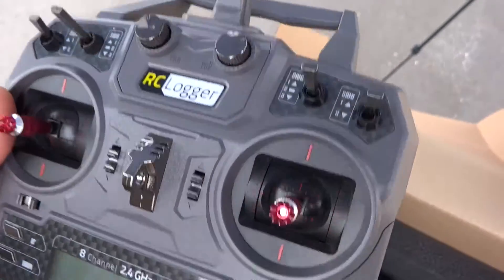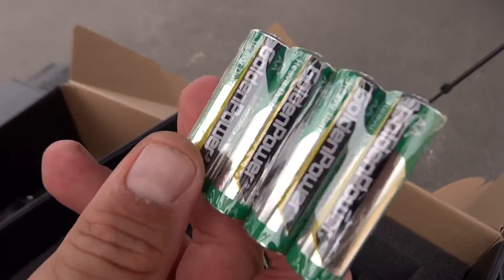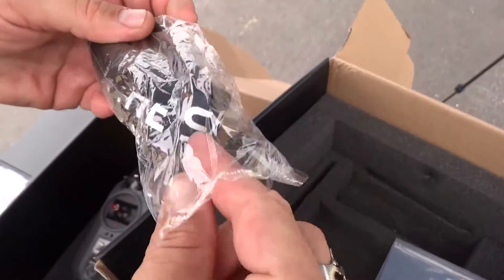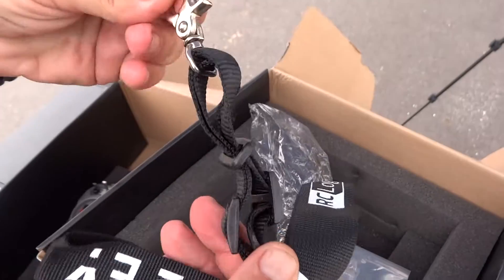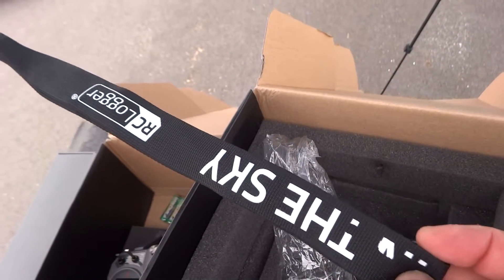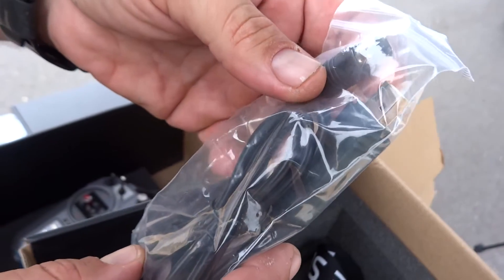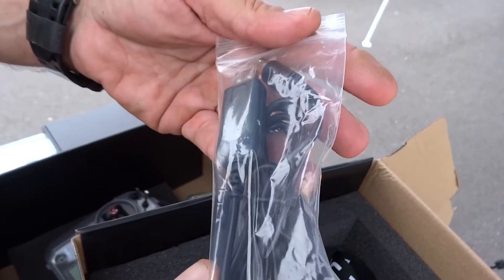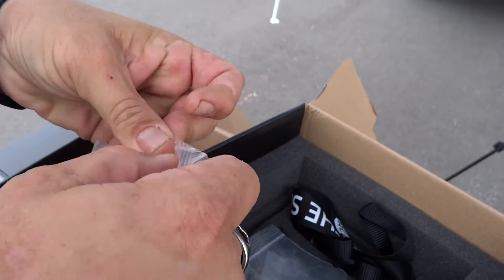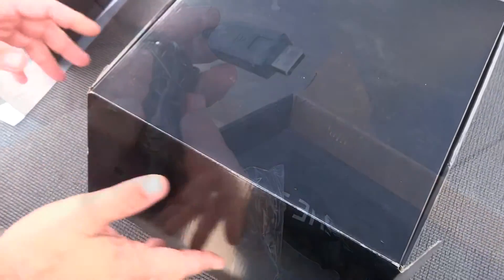It has a nice screen too. They even include the double-A batteries — ready to fly right out of the box, which is pretty nice. The port on it is labeled 'Be the Sky' — it's a trainer port but it could also be a firmware upgrade cable, which is probably what it actually is.